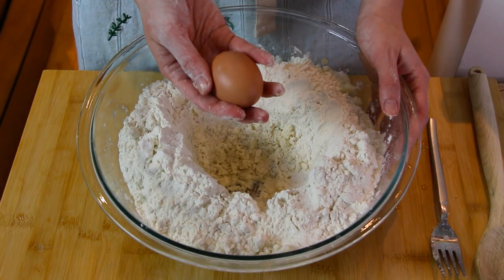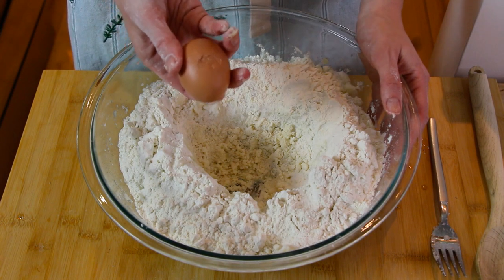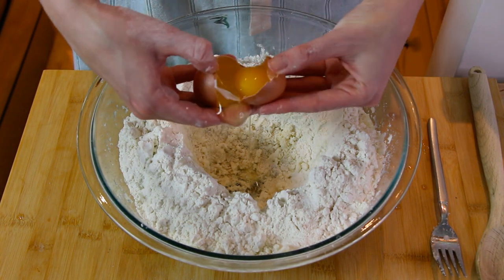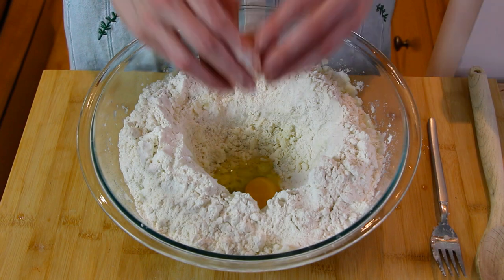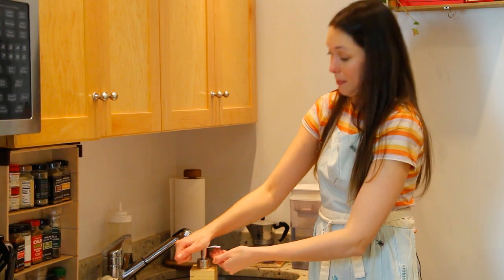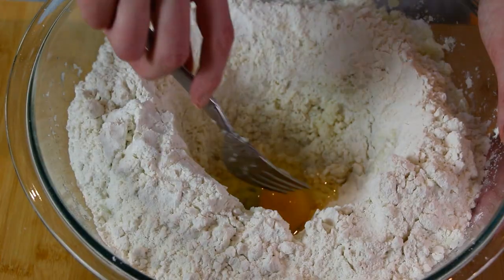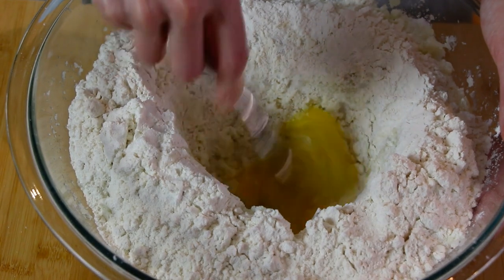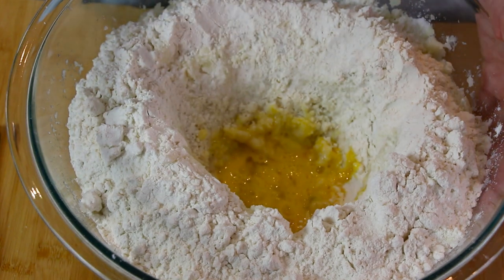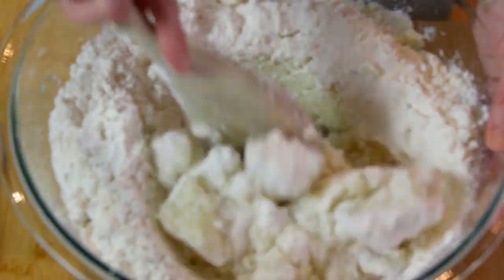Now it's time to crack our egg. You can crack it on the side of your bowl, then using both thumbs pull the shells apart and drop it right into your well. Now it's time to wash your hands — always use soap. Now we whisk up that egg. Now we take a wooden spoon and mix all these ingredients together.